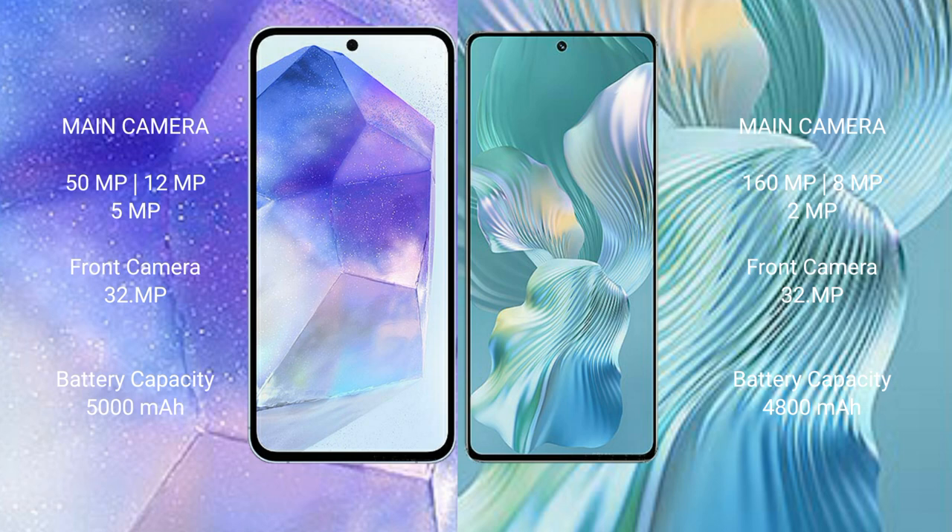Both Samsung Galaxy A55 and Honor 80 Pro Flat feature a triple camera setup. The Honor 80 Pro Flat has a 160MP plus 8MP plus 2MP camera configuration. The Honor 80 Pro Flat has a 4800mAh battery with 66W fast charging support.